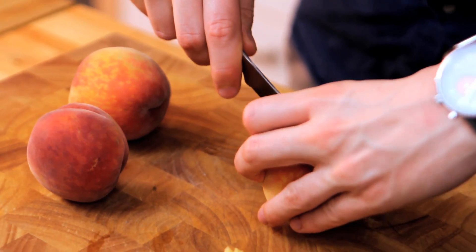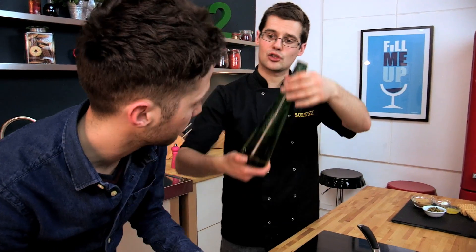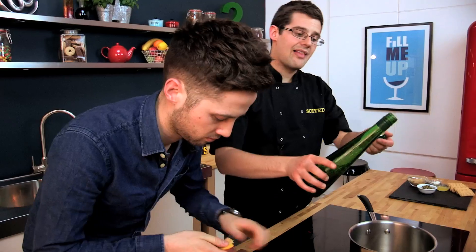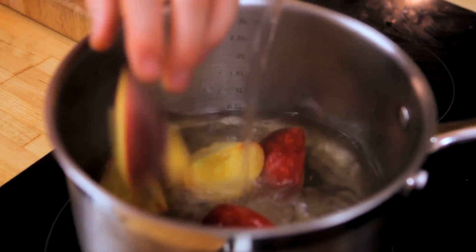These peaches we're going to cook very gently in a poaching liquid, and that's made with an elderflower cordial — the same as you'd get a squash. This is just an elderflower cordial, very floral and perfumed but great with peach. A little glug of that, and then enough water to turn it into a drinkable drink as opposed to a syrup, which is too strong at the moment. Enough just to cover our peaches.